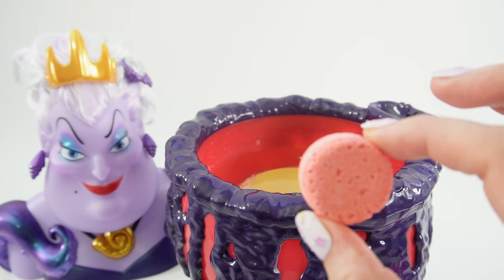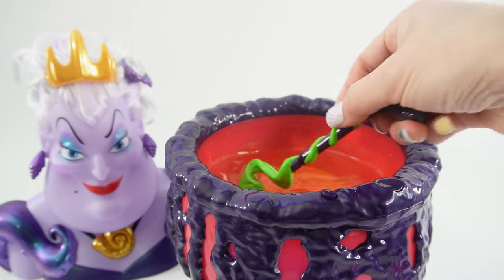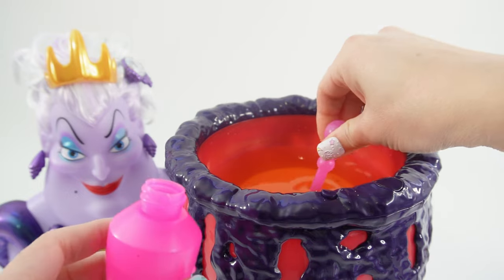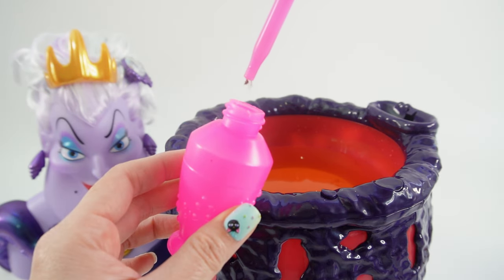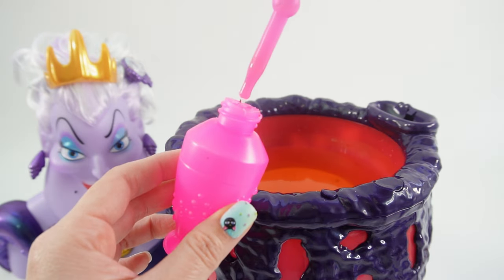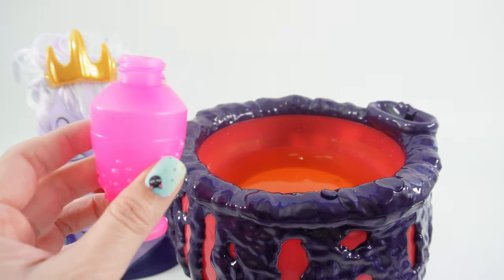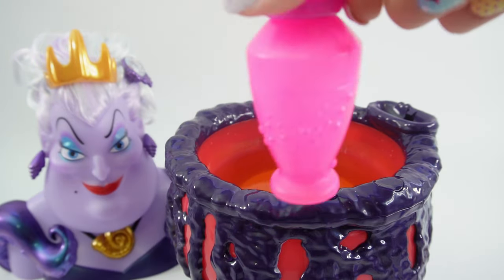Now let's help Ursula make another potion. Let's put it in for later. All right, now we got a bottle of potion.